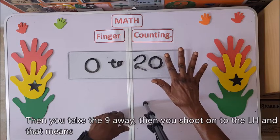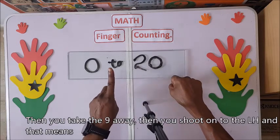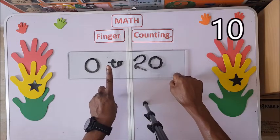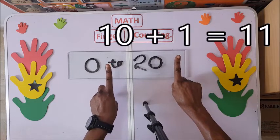Then you take the nine away and you move on to the left hand. That means ten. Then we have eleven — ten plus one is eleven.